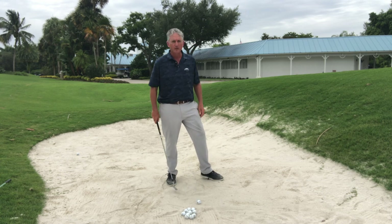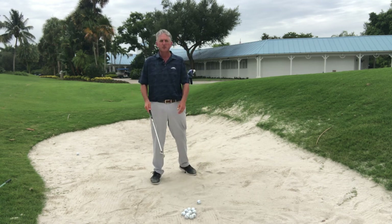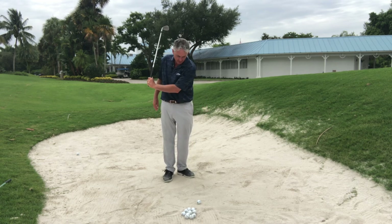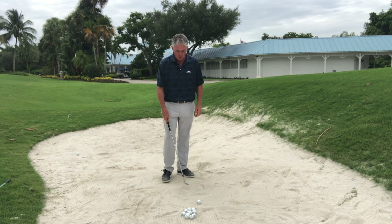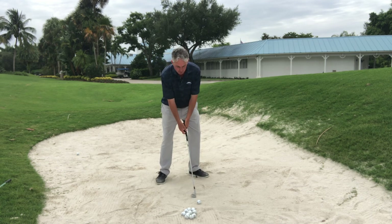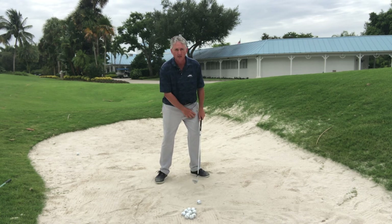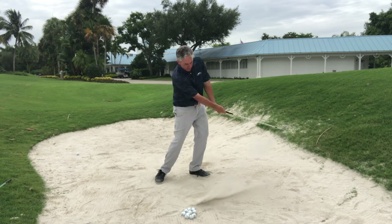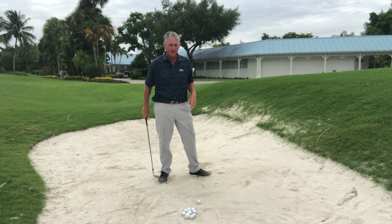What I find most people doing — and there are a lot of myths out there — is that they say you've got to hit two inches behind the ball, get underneath the ball, hit down in the sand. And it's hard enough to control your club head without thinking about two inches behind the ball. When you set up to this golf ball, you want to have more weight on your left leg or your front leg. From there you still have to make a pretty big golf swing to be able to splash the sand out.